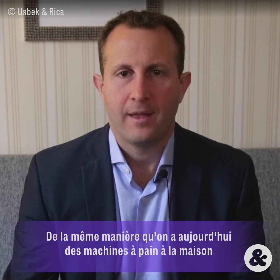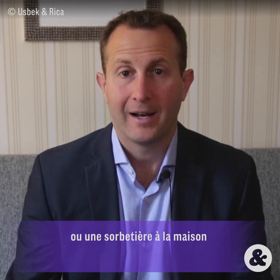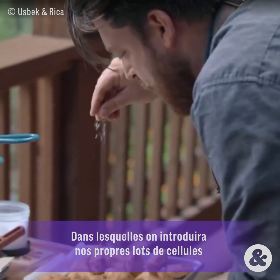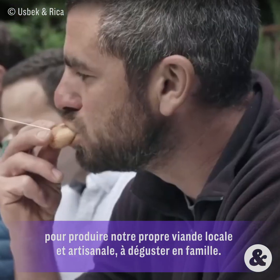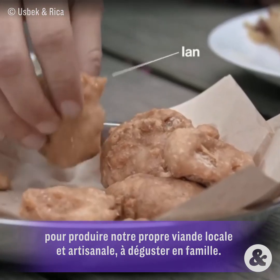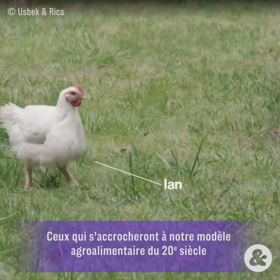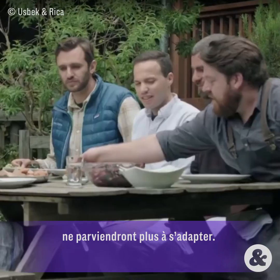In the same way that somebody might have a bread maker or an ice cream maker at home, in the future we may have meat makers at home, where we can purchase our own tea bags of cells, put them in our meat makers, and make our own local artisanal meats to enjoy with our family. The smart meat companies are going to become the clean meat companies, but those that cling on to the 20th century way of producing food are not going to adapt well.